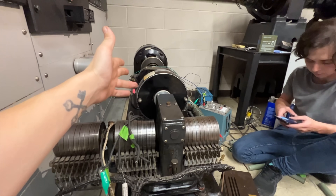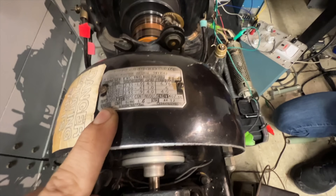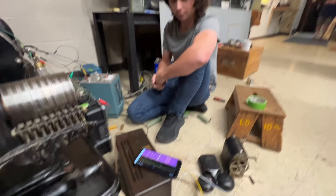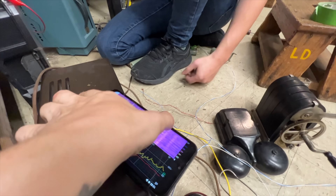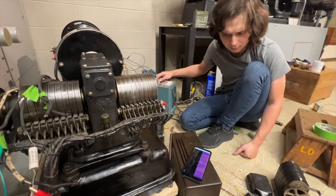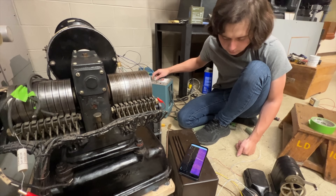Now I could use a tachometer, but one of the easiest things we can do is look at the outputs of the tone generator. We see that one of them is just a straight 500 Hz. So we could use Jay's FFT app on their phone and just adjust the field current until the FFT reads 500. It's about right.